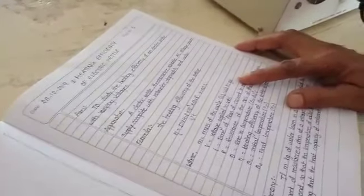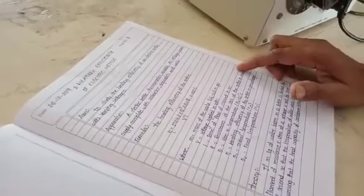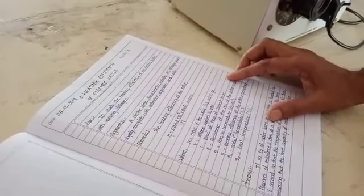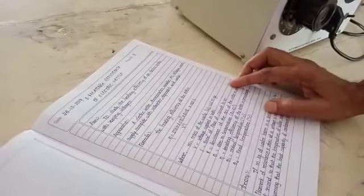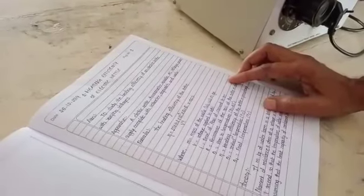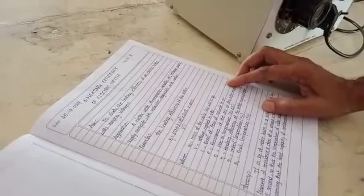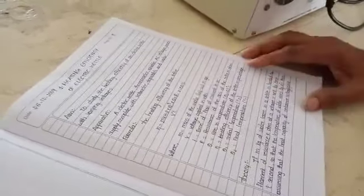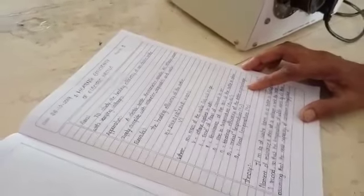M is obtained by W2 minus W1, where W1 is the mass of the empty kettle and W2 is the mass of the kettle plus water. V is the voltage applied in volts. T is the time of current flow in seconds. R is the resistance of the coil of the kettle in ohms.